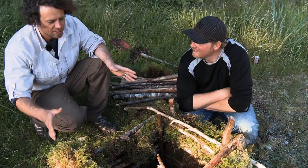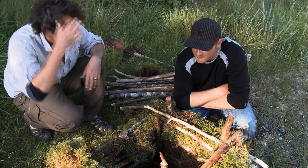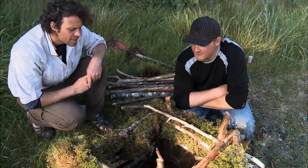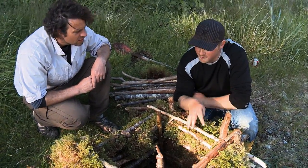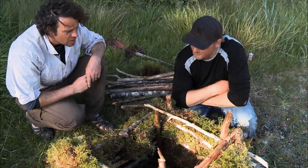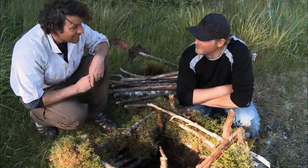Okay, we've constructed the main part of the smokehouse. What do we do now, Steve? Well, we put some cedar in there and that's going to give us our coal base, and then we're going to take wood from the tree we chopped down, put it in there, put our fish in, put the roof back on, and bingo — we've got smoked fish.